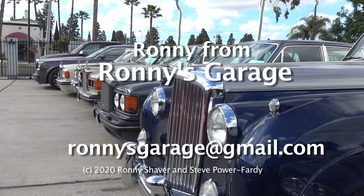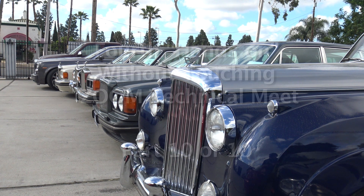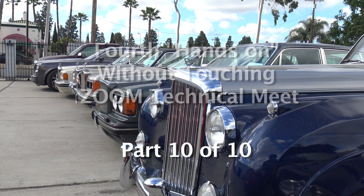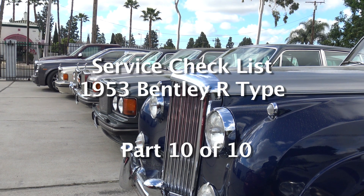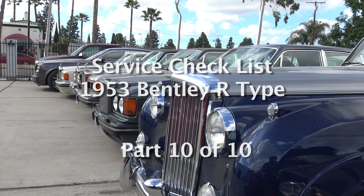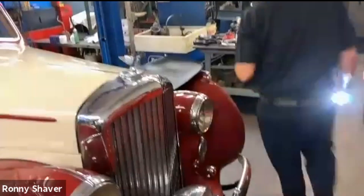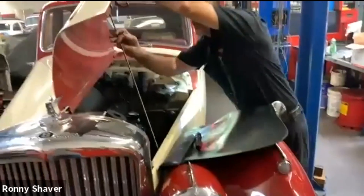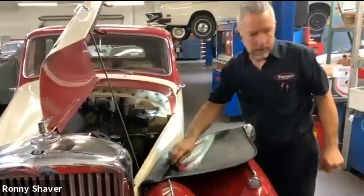Hi everybody, I'm Ronnie Shaver from Ronnie's Garage in Southern California. This is our monthly technical seminar via Zoom. So what we're going to do is go through this list — it's going to be on a 53R type. The reason I didn't open that radiator cap is it was pretty tight, and it shouldn't be tight because somebody tightened it. The cap itself is like a phenolic plastic type material.